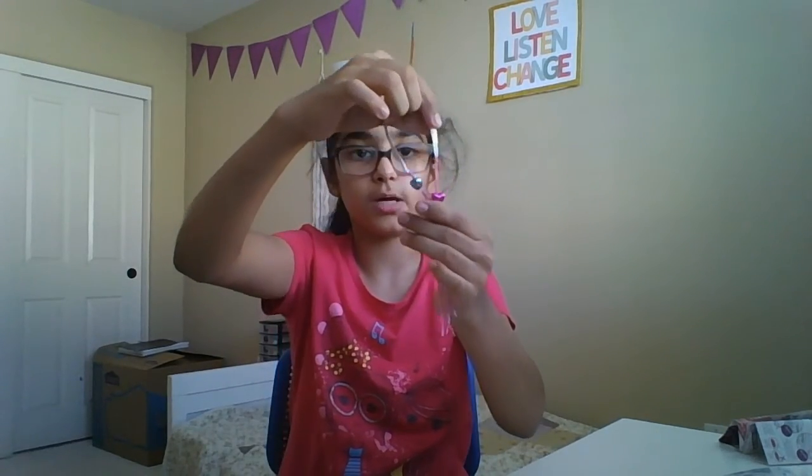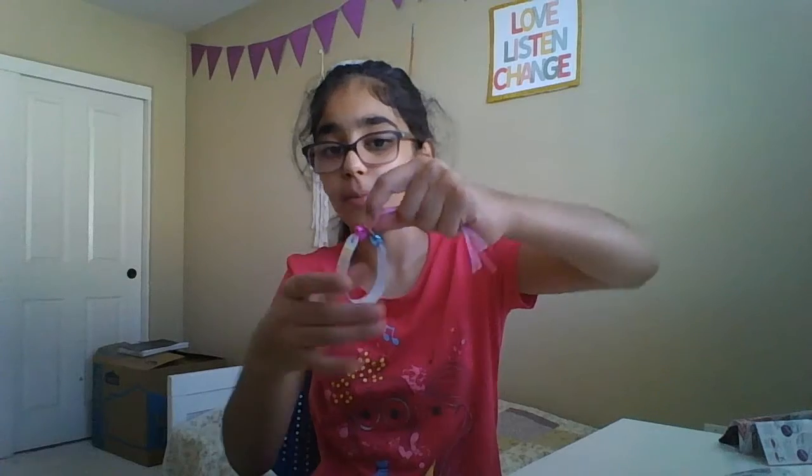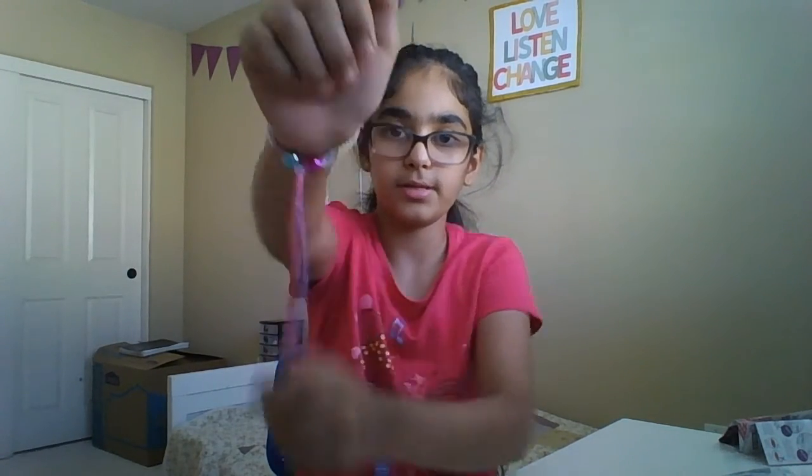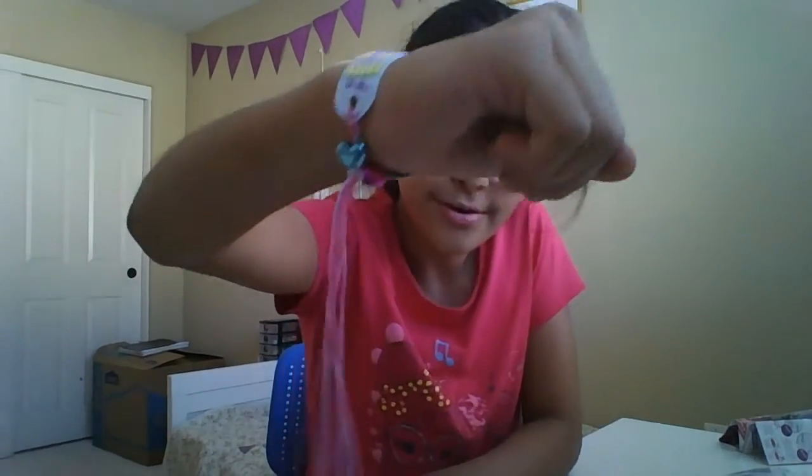This was pretty easy, I must say, and I really enjoyed making it — it's super cute. Once you put it on, you get the little clasp, pull it up, and bam — cool friendship bracelet! Thank you guys so much for watching. Please like, subscribe, and turn on the post notification bell so you can be part of the age squad. I also recently just opened my TikTok account about a month ago, so yeah — bye guys!